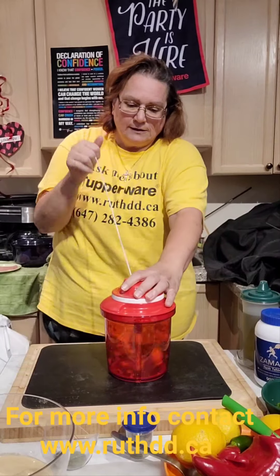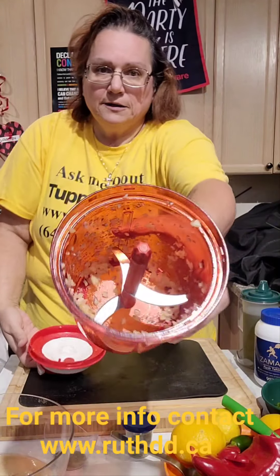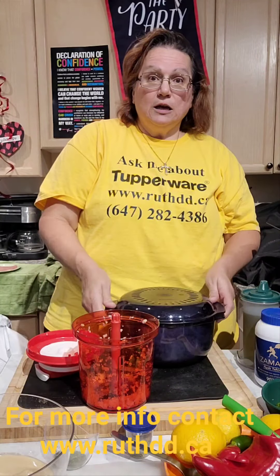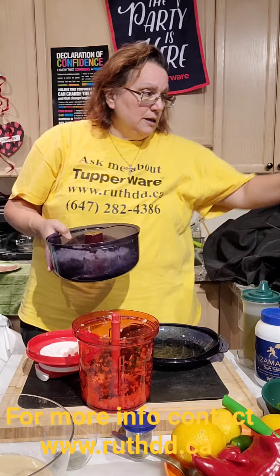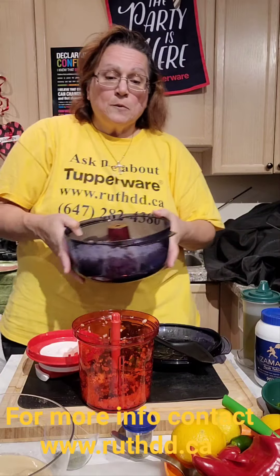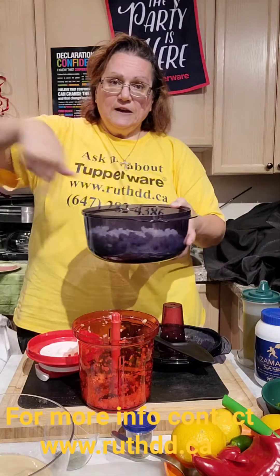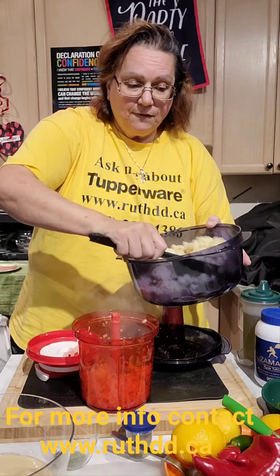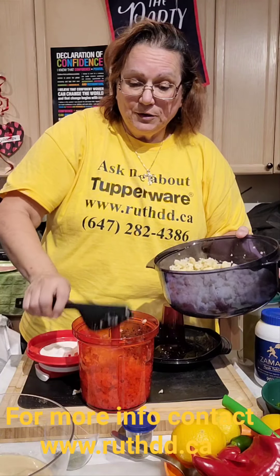My garlic is done, nicely cut. I used our Stack Cooker — I put the whole cauliflower in there, cut it up, with no water, and it's all done. I put the corn in there too because the microwave waves go inside and cook it evenly. Half of it I'm going to put in my cauliflower hummus and the other half in my quinoa salad.